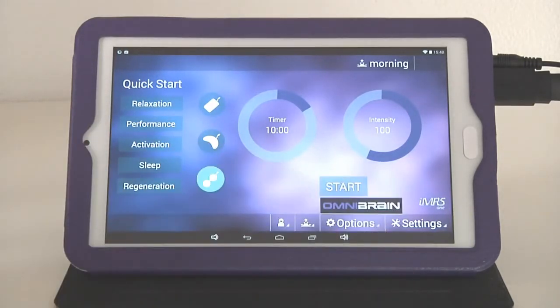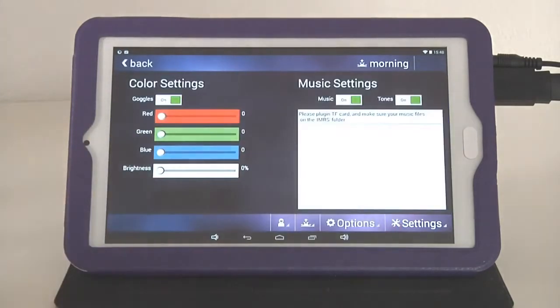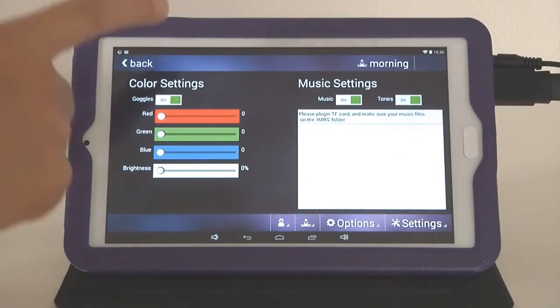Under Options you can see a little window opening which says OmniBrain, because you have the very unique ability to run a PEMF application in conjunction simultaneously with a brainwave entrainment system — we call it OmniBrain. This OmniBrain system is available optionally as a specific tool together with your IMRS One Web. If you activate this it gives you another screen, but we will talk about the brainwave entrainment a little bit later.